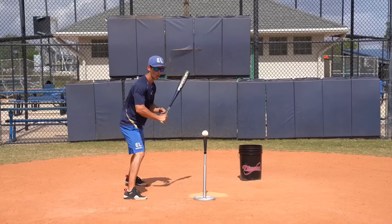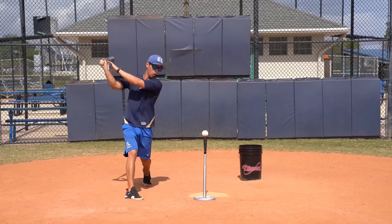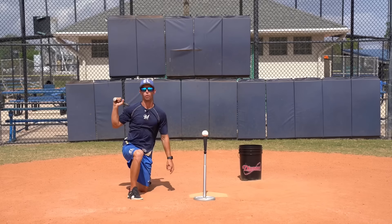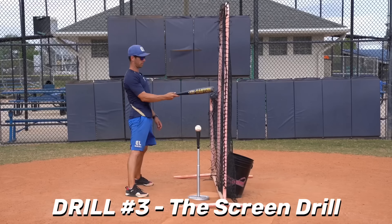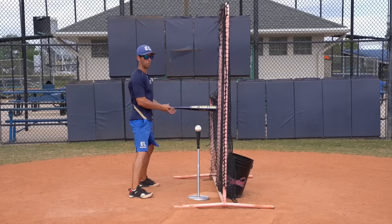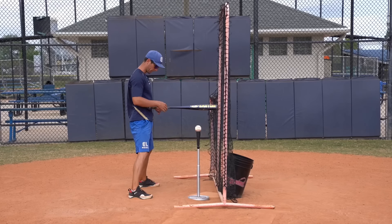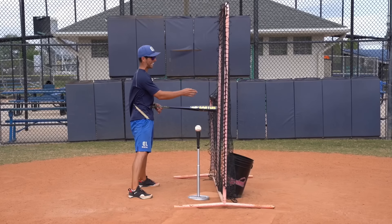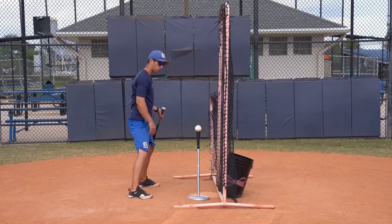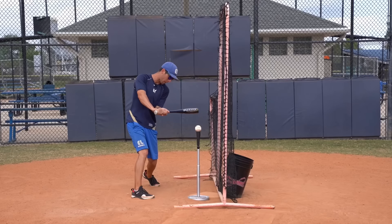Also, if I did it wrong — notice the distance when I do it right versus when I do it wrong. When I do it right, there's a great distance. When I come out of my legs, the knee gets very close to my front foot. So it's a good drill for guys that have the tendency to either lunge at the ball, go at the ball with their head, or come out of their legs. Instant feedback based on the distance between your knee and your front foot.